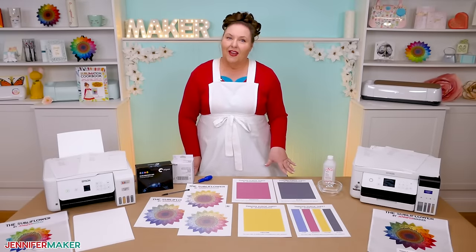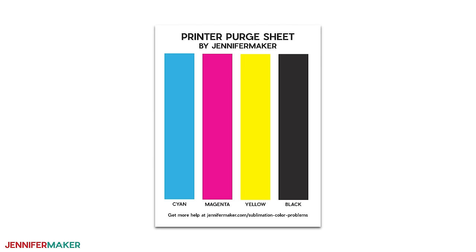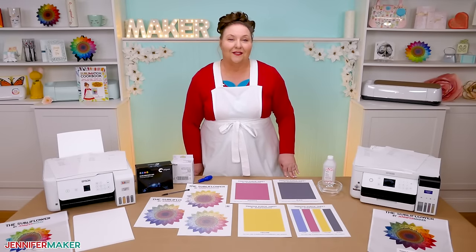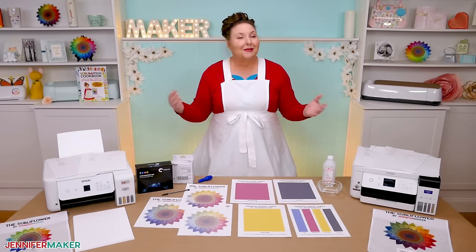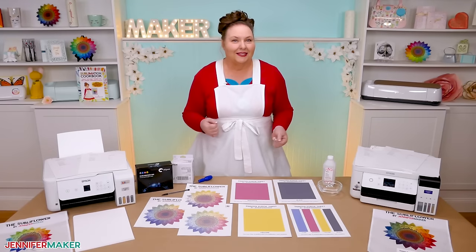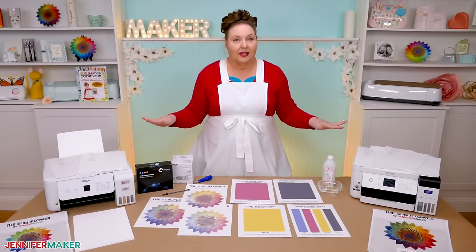I'll print the PDF files from my desktop computer using the free version of Adobe Reader, but you can use any program you prefer for printing. And if you want to help avoid clogs in the future without all of this extra work, stay tuned to the last step for more details. This isn't my usual style of tutorial video, and the process might take a while, so you might want to watch it through once or even twice to get an overview of the steps.